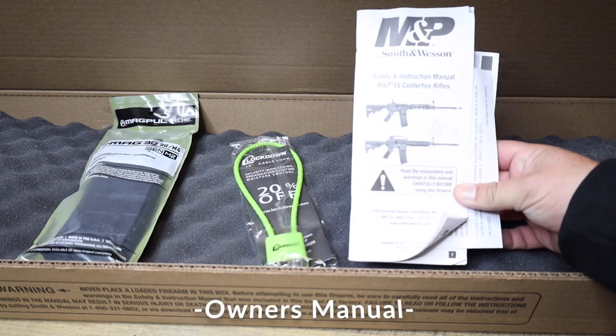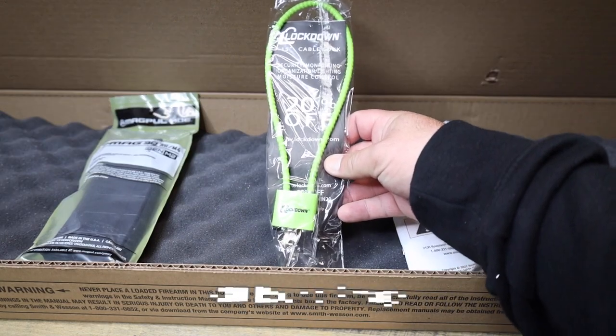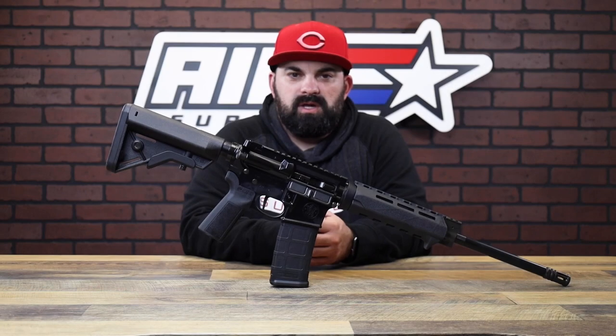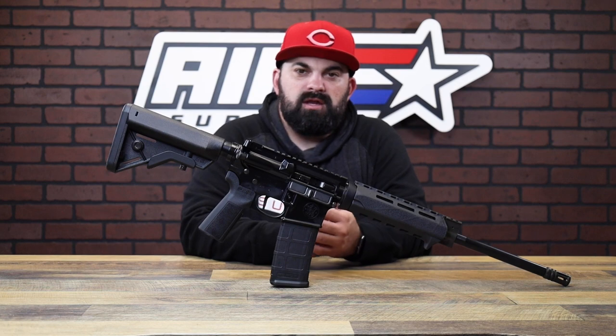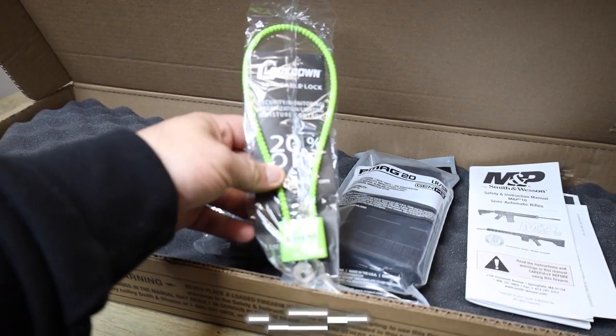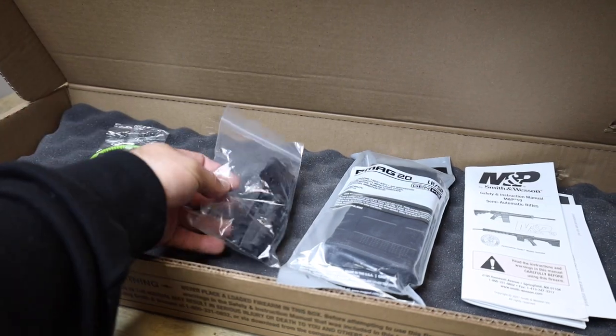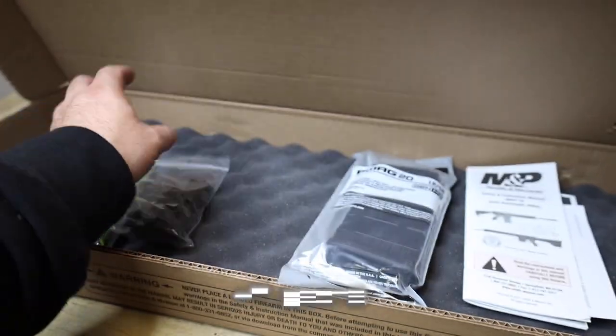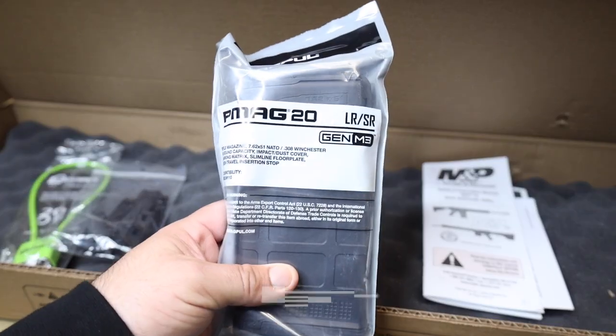Up first is the 5.56 option — pretty straight to the point. You've got your owner's manual, you've got a lock, and you've got a Magpul 30-round P-mag. Next up, in the 6.5 Creedmoor and 308 options, they both have the same things: you have your lock, then you have some Magpul Type 2 rail panels, then you have your magazine.